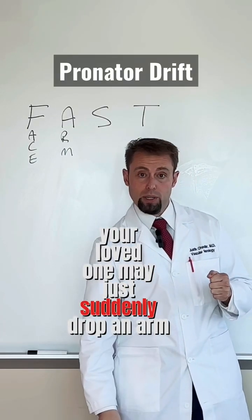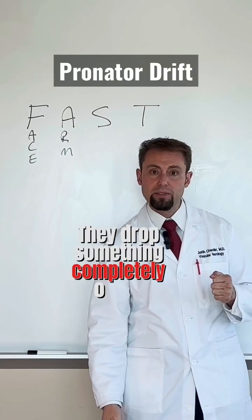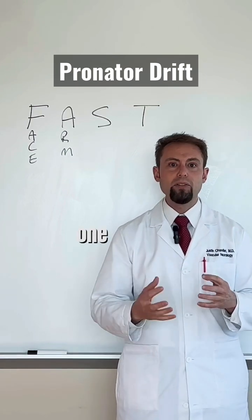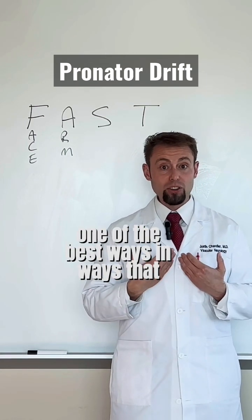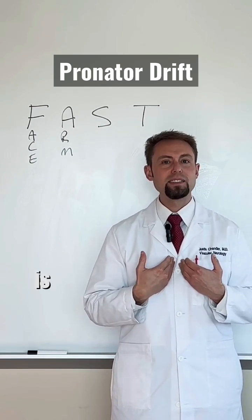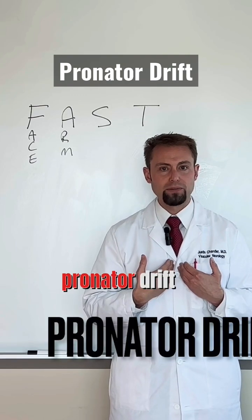A loved one may just suddenly drop an arm, drop something completely out of their hand, and it may also include their leg. One of the best ways that neurologists and stroke specialists test for weakness is something called pronator drift.